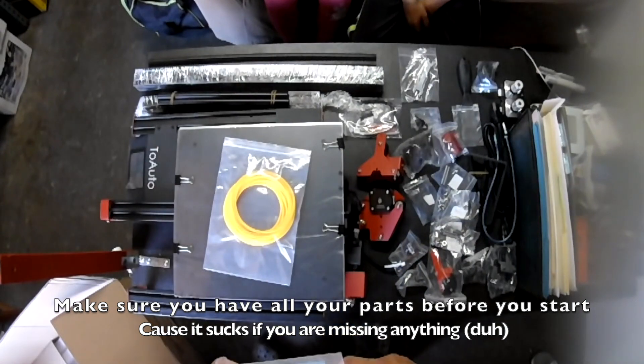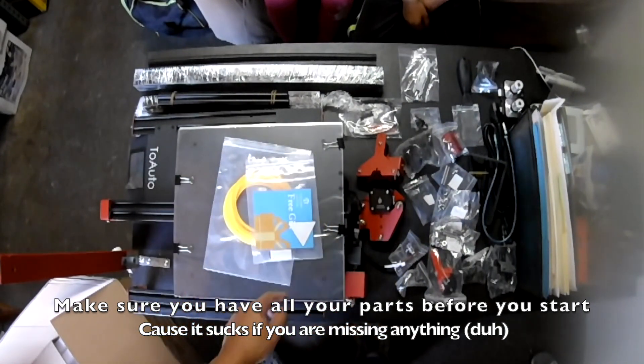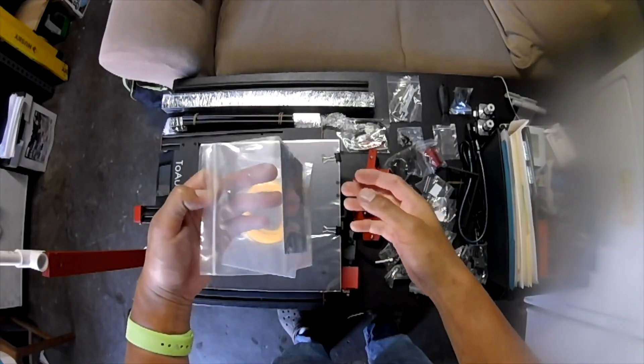It is a good idea that you double check that you have all your pieces and parts before you start doing the install. Because I tell you, if you're missing any pieces during the install, it's a pain in the butt.